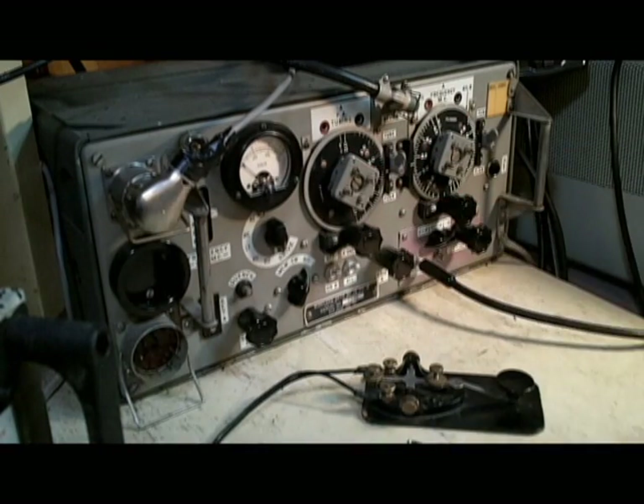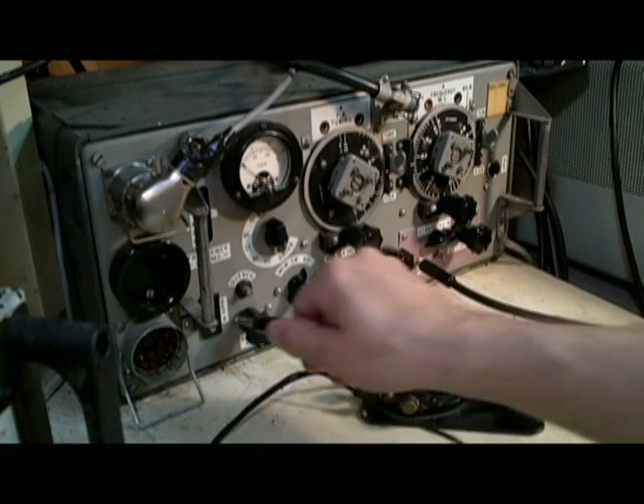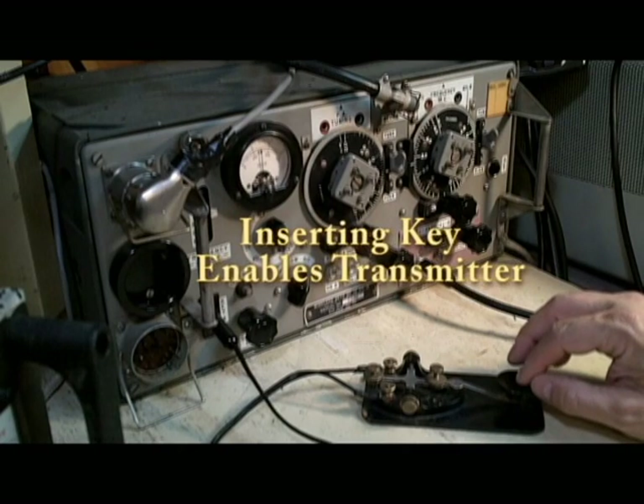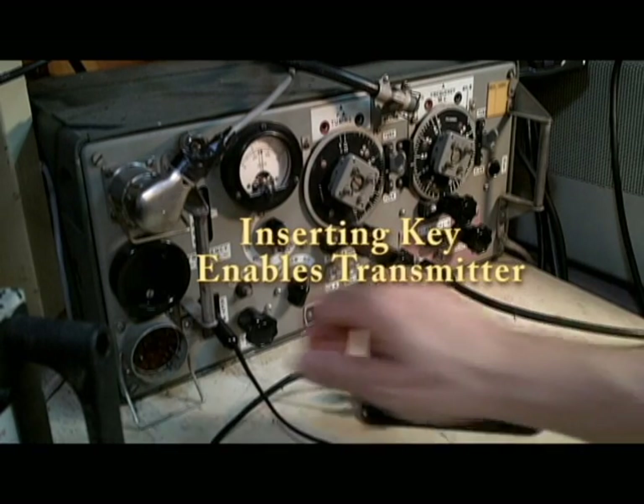You can also look at your drive. By putting in your key jack, you turn the set into the transmit mode, and now when you press the key, you can measure your drive.